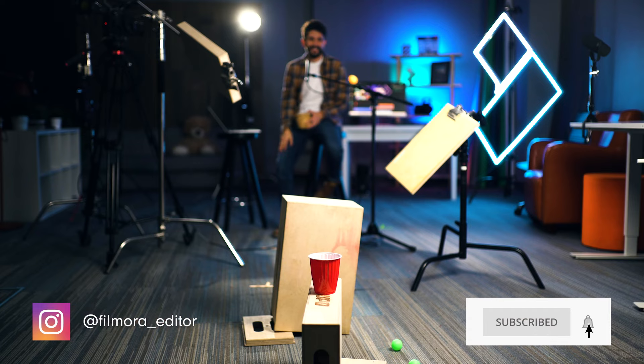So what do you think? Which other tools do you use to be a faster editor? If you don't mind, leave your comments below to help our community become better editors with Filmora 13. Don't forget to like and subscribe.